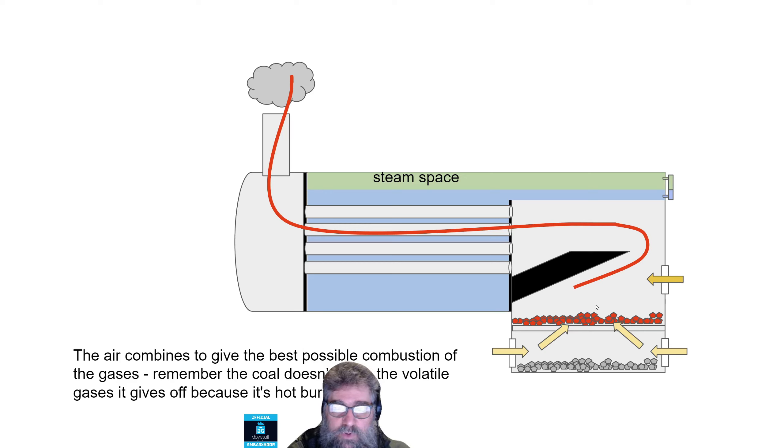The air from both sources combines to give the best possible combustion of the gases. It's not the coal itself that's burning — it's the volatile gases it gives off because it's hot. They burn in this space here, underneath the arch. Ideally you want all of your combustion to happen there, because it's a protected area, and you only want the hot exhaust gases to go through. You may see flames occasionally from a steam engine, and that's because the burning's happening out here — not ideal, wasting heat.